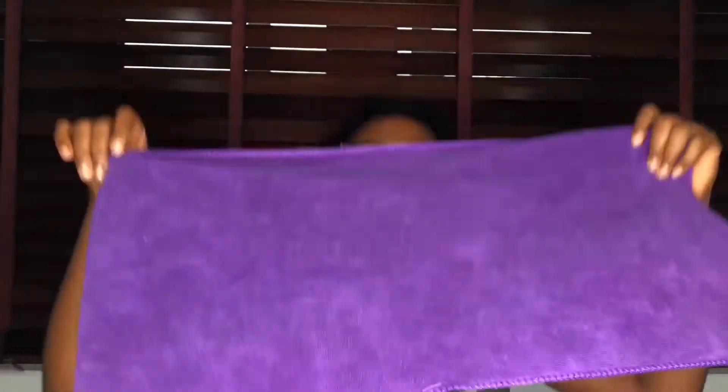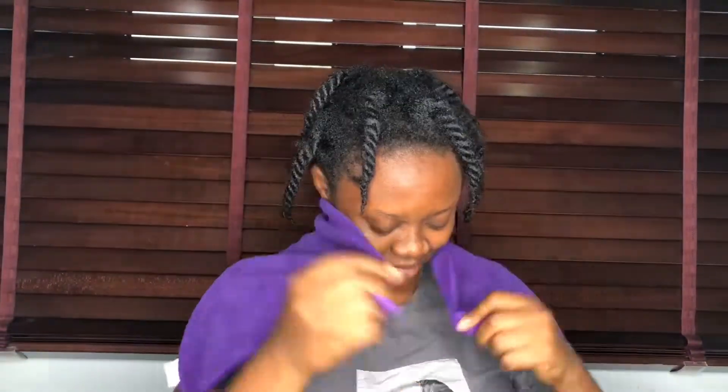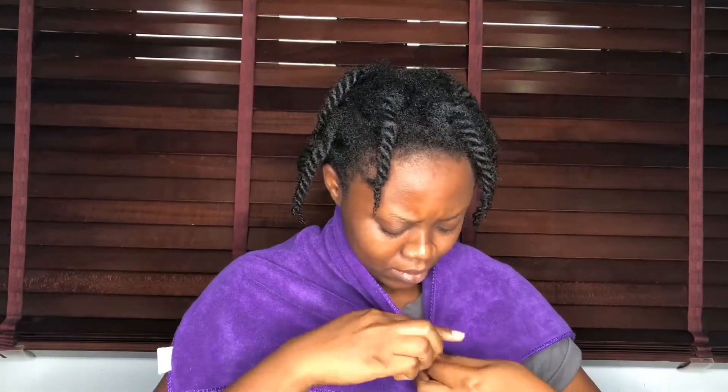And my wide comb and my microfiber towel — guys, if you don't have this, your wash day is not complete. I have it in beautiful colors: brown, blue, purple, pink. I just got my order, so I've secured it. Let's get right into the video. I'll be starting with detangling my hair first.